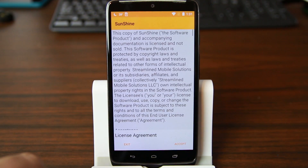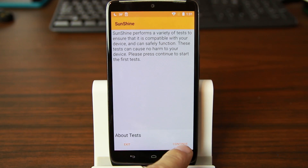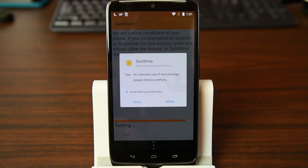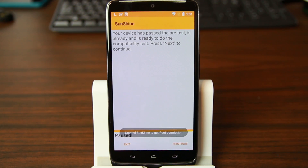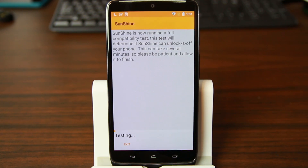Sunshine is right here — the little sun icon. We're going to accept a disclaimer about the risks of breaking your phone, say okay to some bootloader stuff, and then continue. It's going to test the device — we'll allow root access. Your device has passed the pre-test, you're ready. From here hit continue and it's going to do a full compatibility test to determine whether it can unlock the device. Please be patient and allow it to finish.